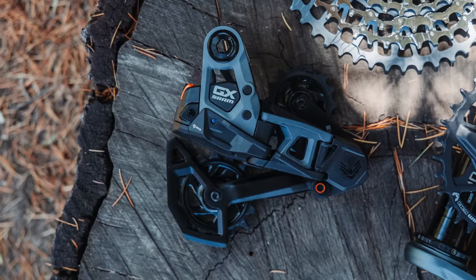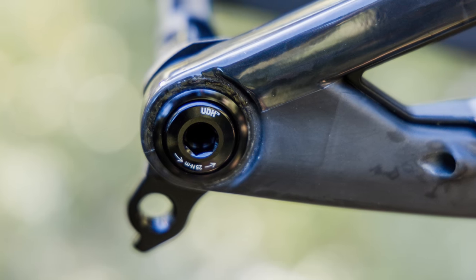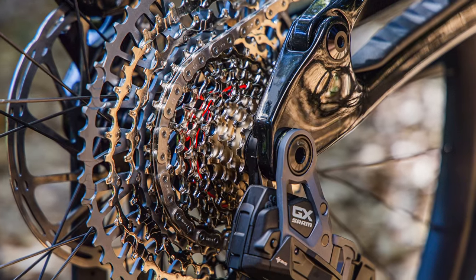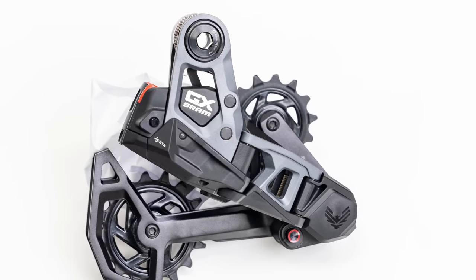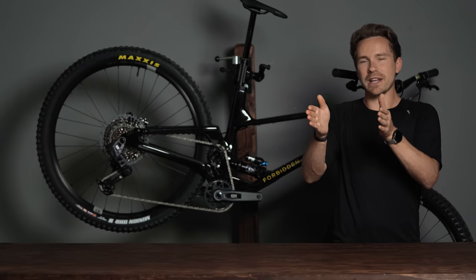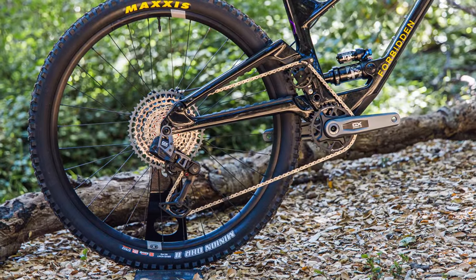It still does use the T-type interface, meaning it will only fit on a bike that is designed around the UDH universal derailleur hanger standard, which is basically how this transmission that SRAM made works. You get all the same benefits — being able to shift under load, a much easier setup process with no high and low screw, a flat top chain, and an all-around much more durable drivetrain that has more clearance as it sits closer to the center of the bike.